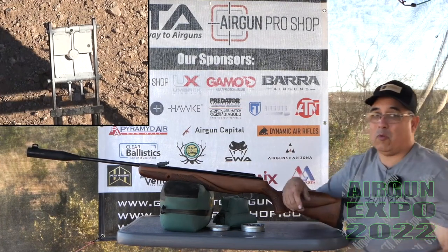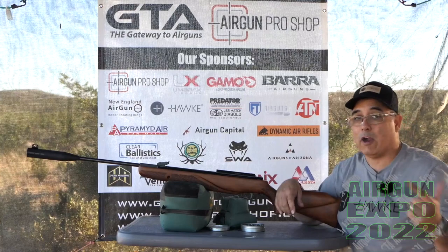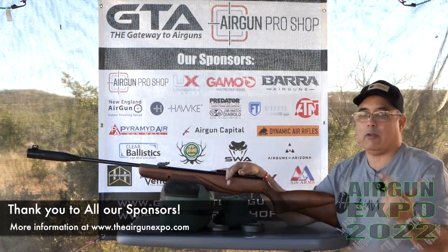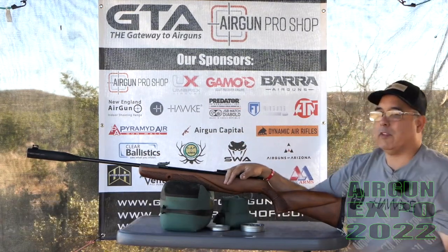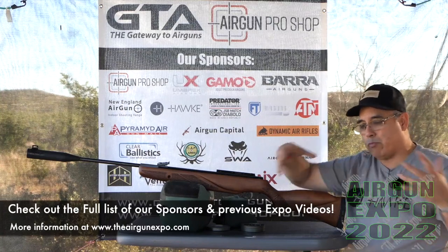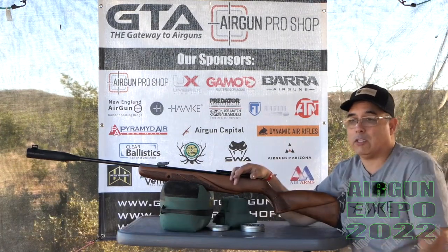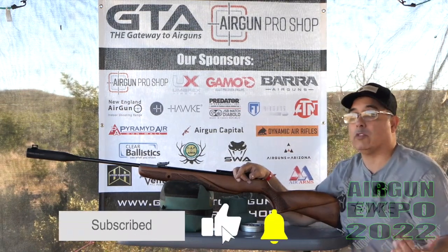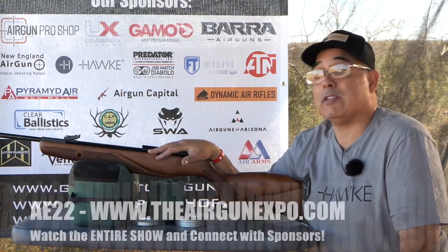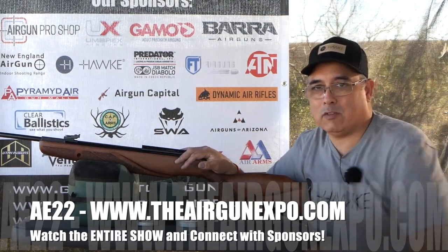This has been a lot of fun. We've got more videos to shoot so we're going to go grab some more guns and do some more shooting. I hope you guys are liking these videos — let our sponsors know. You can check them out at theairgunexpo.com. This gun was provided by Gamo, so thank you guys for supporting what we've got going on here. Thank you to GTA and Airgun Pro Shop as major sponsors this time around. If you like what you see, please go to theairgunexpo.com — all of this content is going to live there forever. You can go back, reference it, check out our sponsors, and communicate directly with them through the form on every sponsor page. Please use that — it lets them know their support is good for their business and hopefully good for you as a consumer. That's going to be it for now — we're going to grab some more airguns and do some more shooting. Thanks for watching.